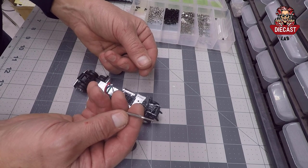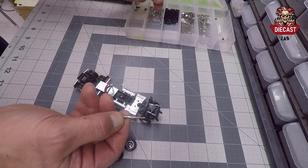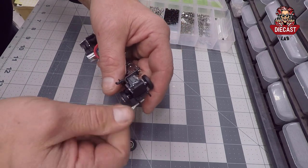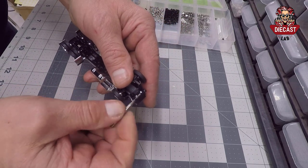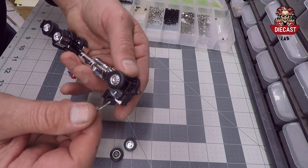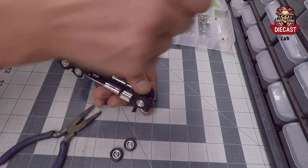Now we're going to use a tiny tap to thread those holes so we can use a tiny screw to keep our hood on. Most of these die-cast trucks do not have a hole quite as big as the T-800, and you need a wrench to get the tap to turn.